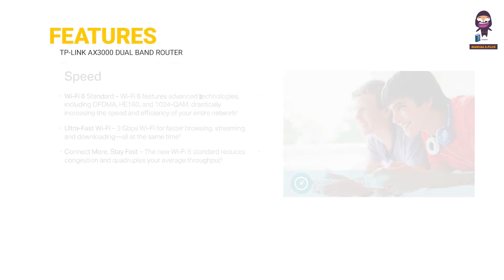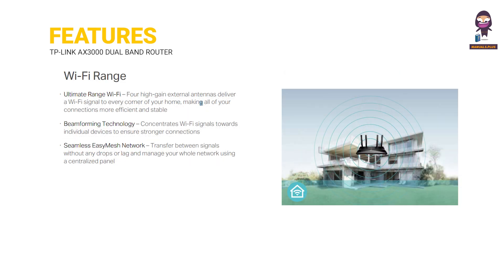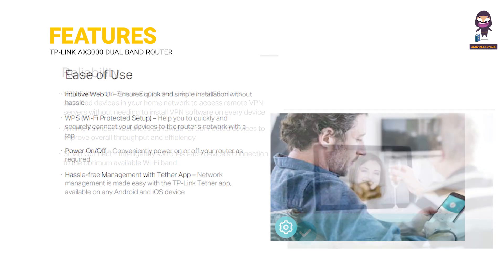Features: Speed, Wi-Fi range, reliability, and ease of use are the key feature categories covered for the AX3000 router.